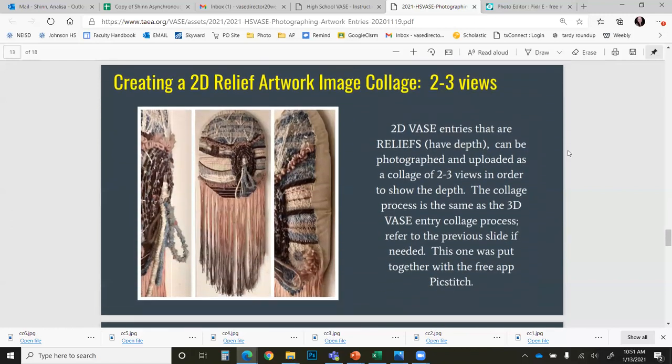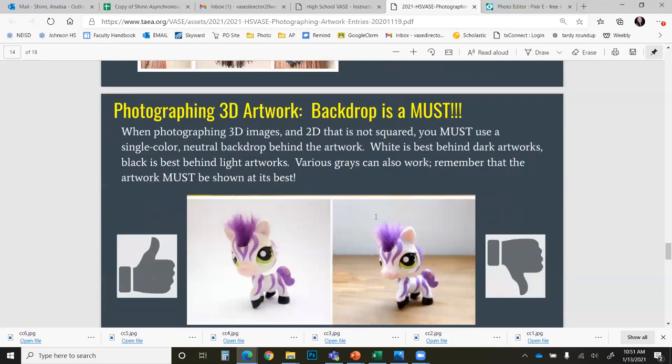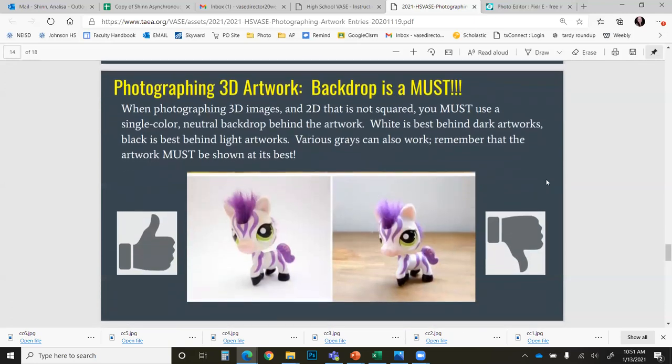You may also create a collage for 2D relief artwork. For this you are going to shoot two to three views in order to show the depth of the pieces. For 3D artwork and 2D artwork that is not perfectly squared, you must use a single color neutral backdrop behind the artwork. White is best for dark artworks and black is best behind light artworks. Various grays can also work, but remember the whole goal is to shoot the artwork at its best.